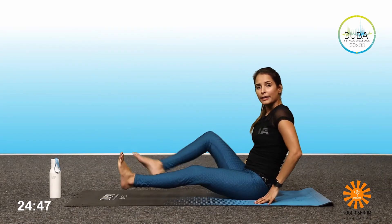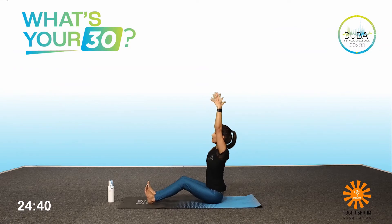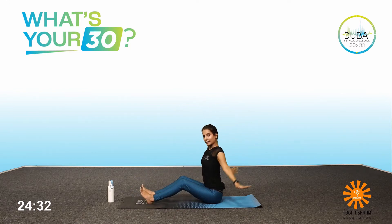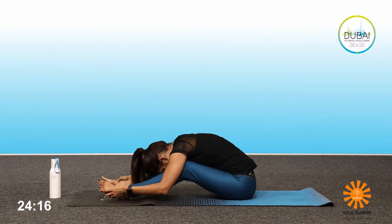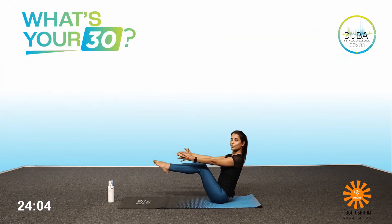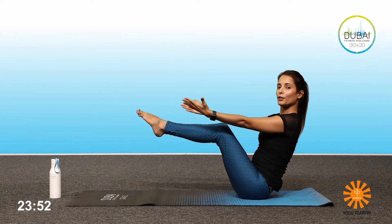Now I want you to get your legs straight the length of your mat, keep the back straight. Inhale, bring the hands up, bend the knees, feel the sit bones down the floor. Exhale, bend forward. Inhale again, come up. Exhale, down. Inhale, up. Exhale, down. Feel the stretch going through the legs, stay here for three breaths — two, and one. Inhale, up, back straight. Exhale, come up into the half boat, bend your knees towards your chest. Let's stay here — one, two, three, four, and five.